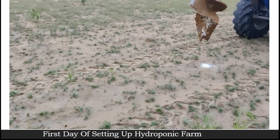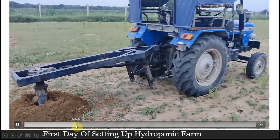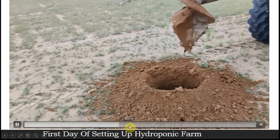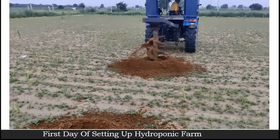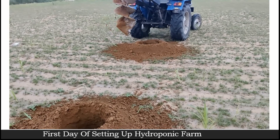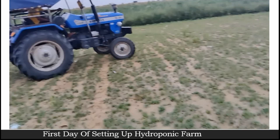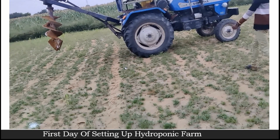This three by four feet size really gives a very good hold to the poly house structure we are planning to install. Because they'll be continuously making these holes, let's move forward. You can see how clean they are doing it — we are using machines, not doing it by hand. It takes approximately more than half an hour to make all the holes for the foundation of a poly house.